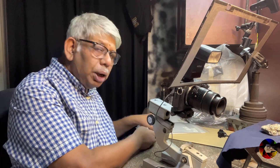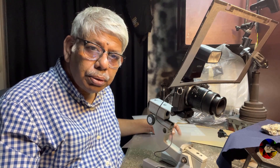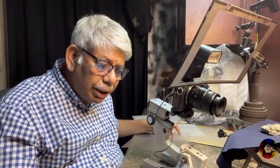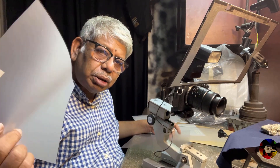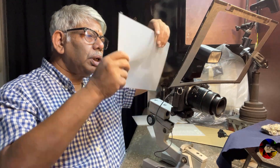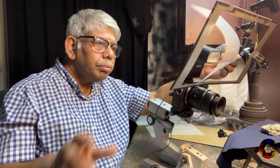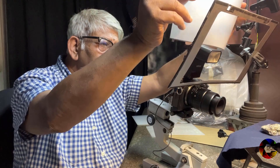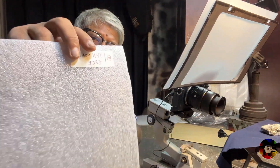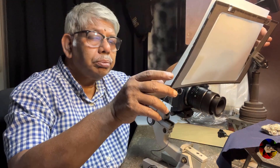Let me try my favorite material — this special diffusion plastic which I get from laptop monitors, computer monitors, and LED TVs. They all have this very special plastic material. The problem is we cannot buy it from any outside store. Good diffusion. Most of the time I use this diffusion material with foam, and it gives a much better, excellent result.